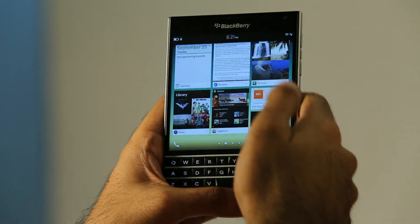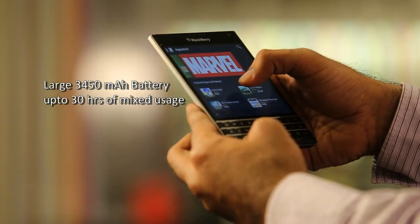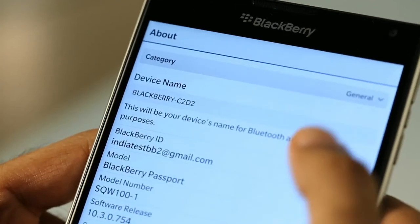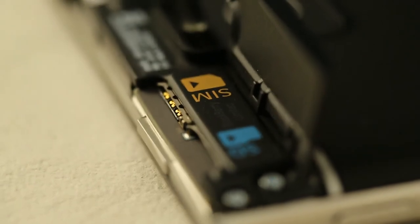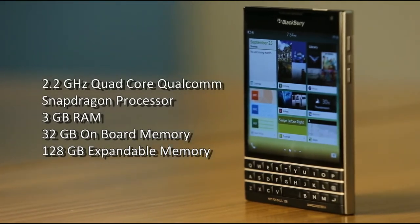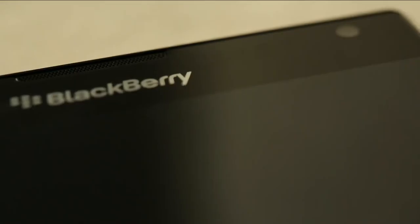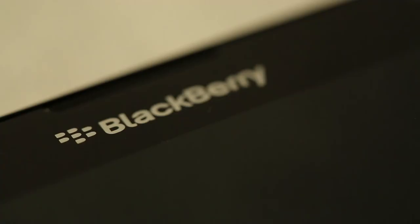The BlackBerry Passport delivers the best battery performance to date with an impressive 3450 mAh battery that gives up to 30 hours of mixed usage. It comes with a 2.2 GHz quad-core Snapdragon 801 processor, 3 GB of RAM, 32 GB onboard memory with up to 128 GB of expandable SD card support, a 13-megapixel rear camera with optical image stabilization, full HD 1080p recording at 60 fps, a 2-megapixel front camera, dual stereo speakers, and a quad-mic system with BlackBerry Natural Sound technology.